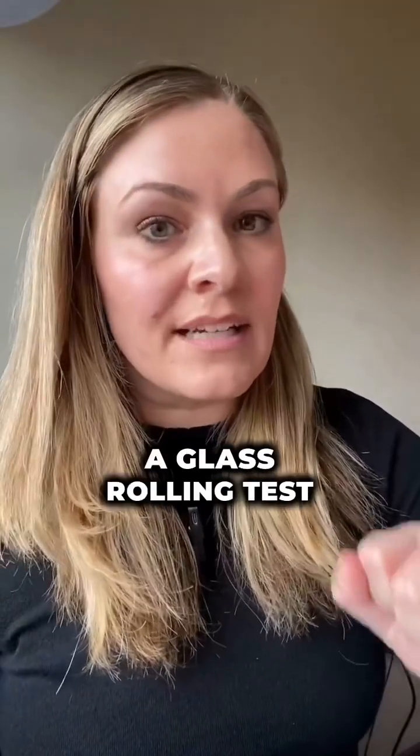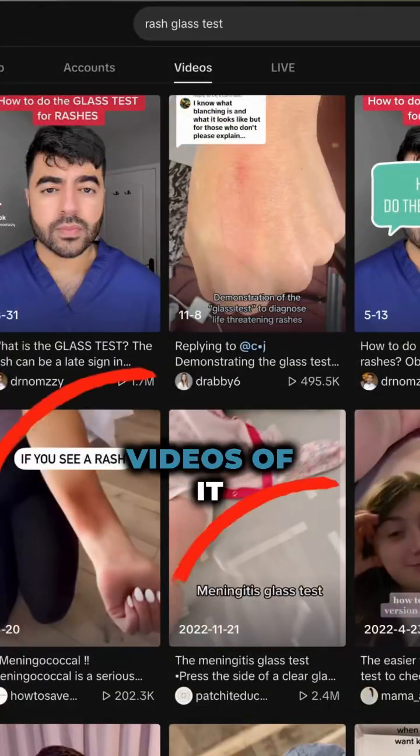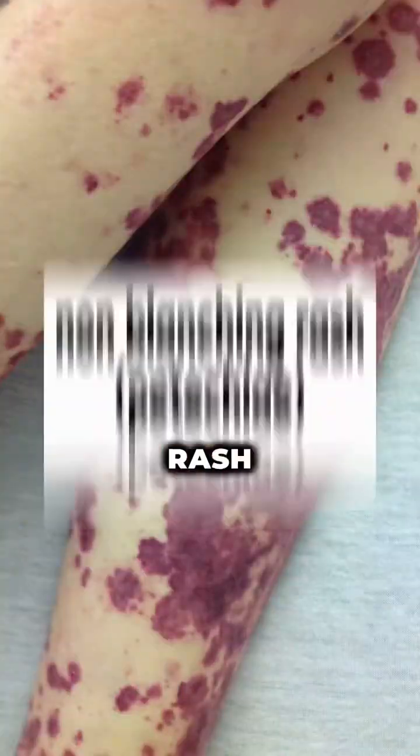What you're seeing here is called a glass rolling test. You may have heard of that on social media, you may have seen videos of it, but why does it matter? Number one, it's a way to evaluate for a non-blanching rash.